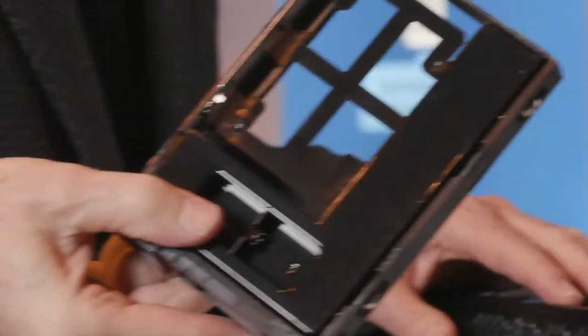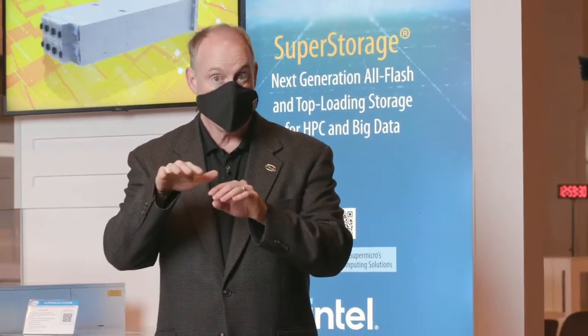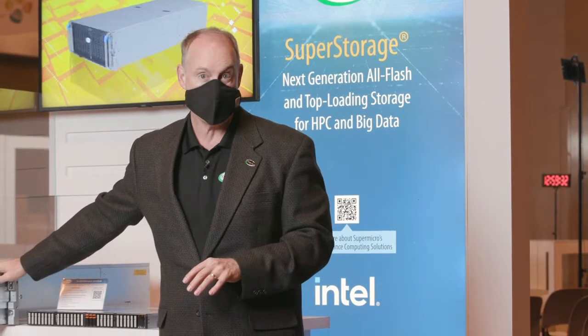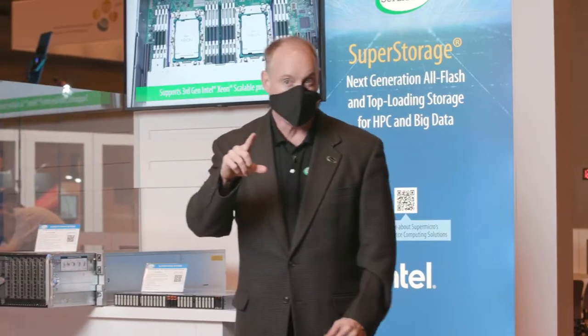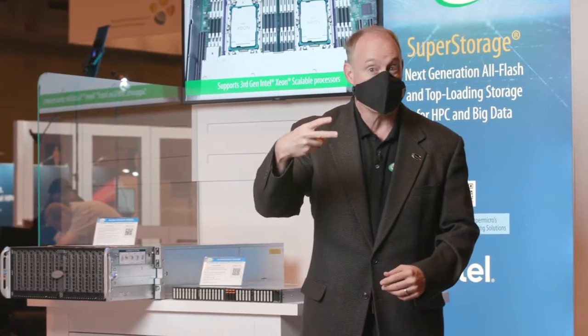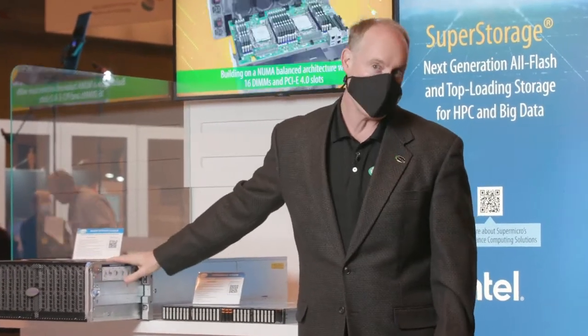The other awesome thing about this system is there are three different kinds of setups. You can have a single node that drives all of these 60 drives. We also have a 90-bay drive version of this — a single node that does it, or you can have two nodes that do it.